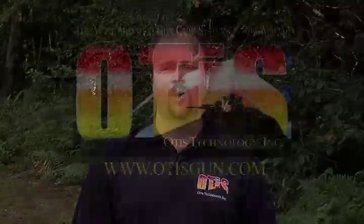For more information on Otis products, please visit OtisGun.com. And remember, keep it clean using Otis Breech-to-Muzzle Cleaning Systems.